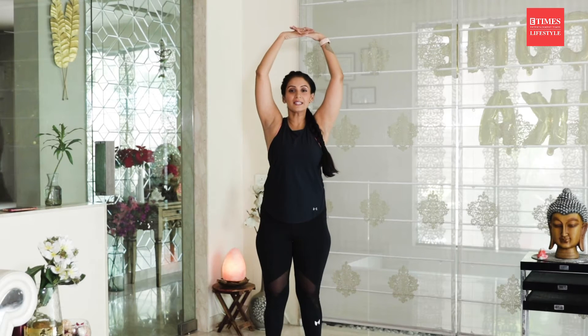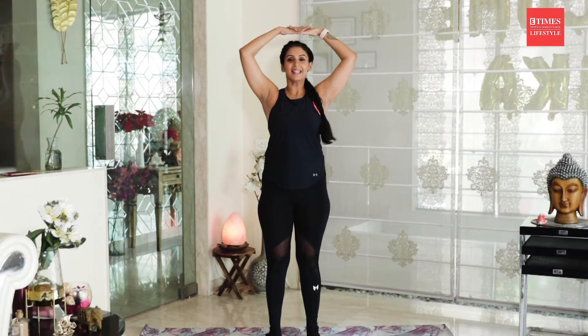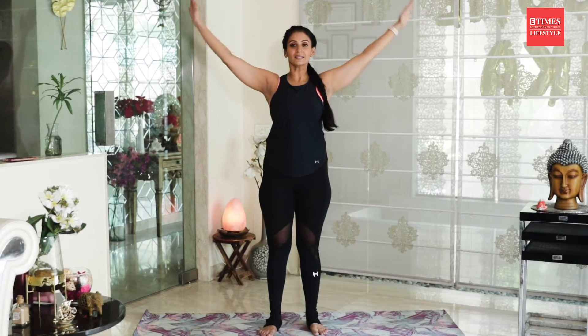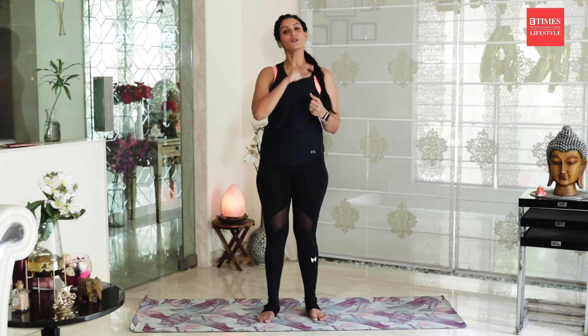Lower your heels and arms back to where you started and stay here. Inhale deeply and with the next exhalation release your fingers and release your arms too. This is Tadasana. It is a very good posture to correct your posture first of all, and especially during pregnancy we have a lot of stiffness in our body — to release that stiffness and also make your body flexible.